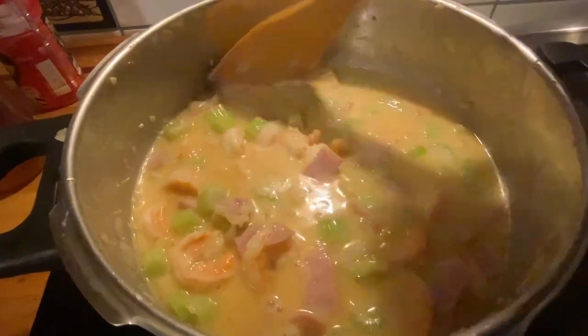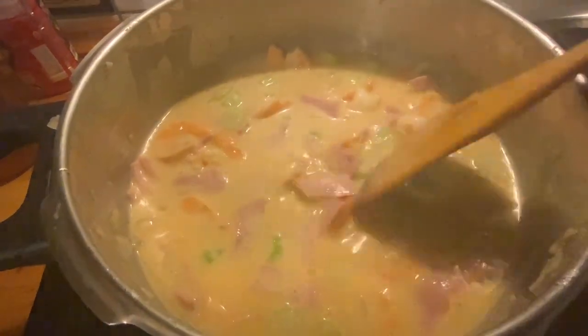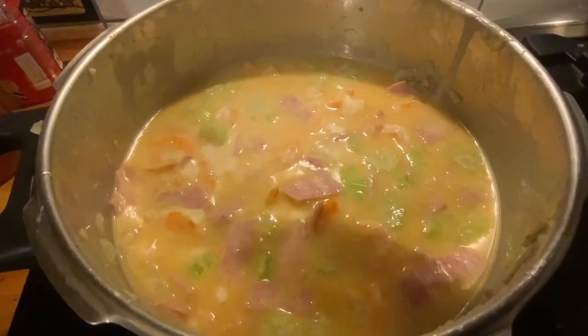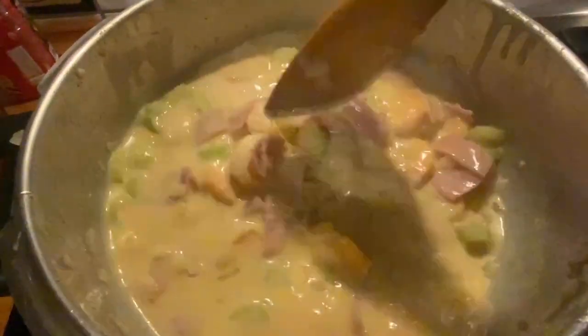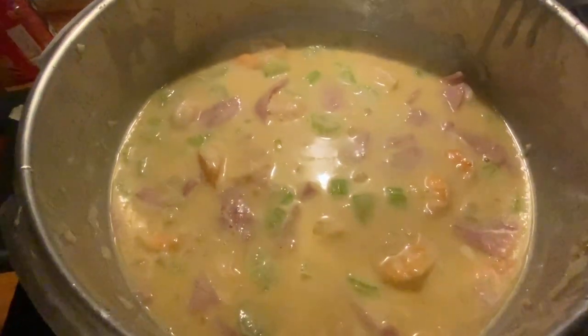Then put the condensed milk — I already put it in but forgot to turn on the camera, sorry. The sauce is the condensed milk, guys — it's 340 grams of unsweetened condensed milk. Taste it to see if it's already good, then just bring it to a boil and it's ready.